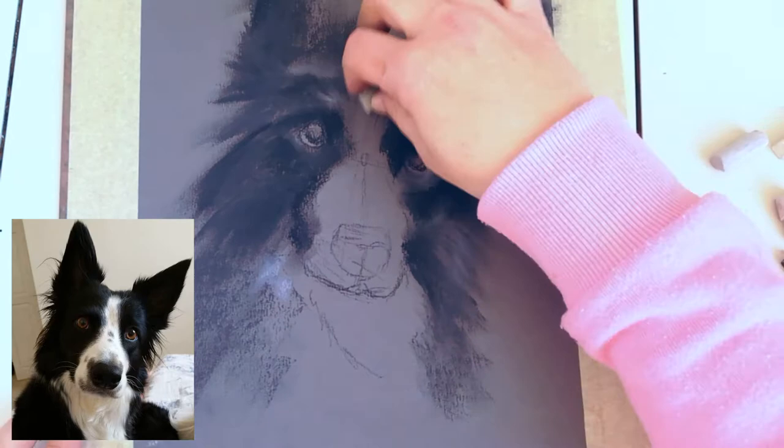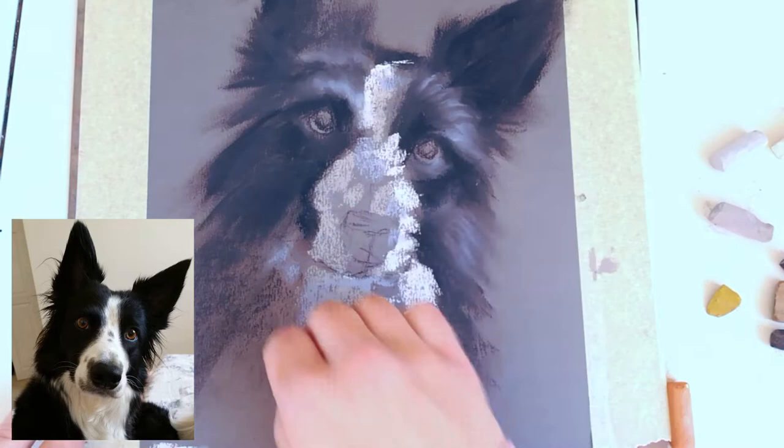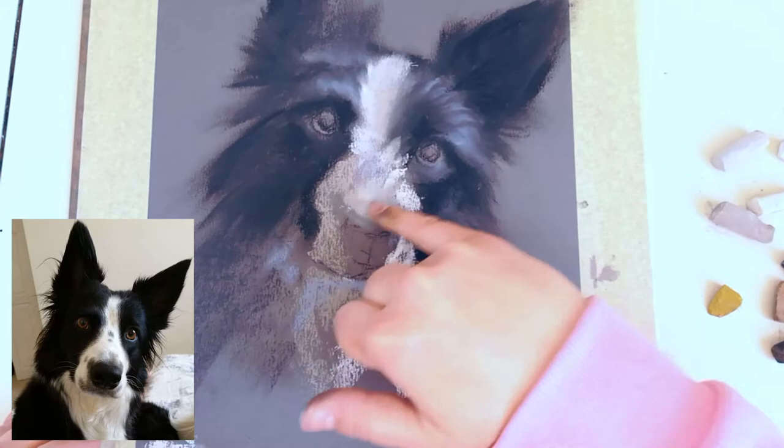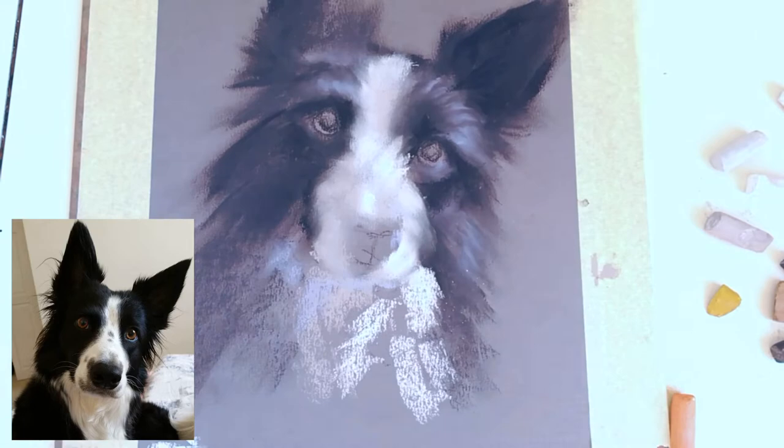I'll just leave you here for the time-lapse. I hope you enjoy it, and if you do, please click like — I would really appreciate that. You can check out the full real-time tutorial narrated with the explanation of colors and so on on my Patreon channel — I will leave the link below. I will see you soon in the next tutorial, and I will probably do a full-length tutorial for the YouTube channel as well.